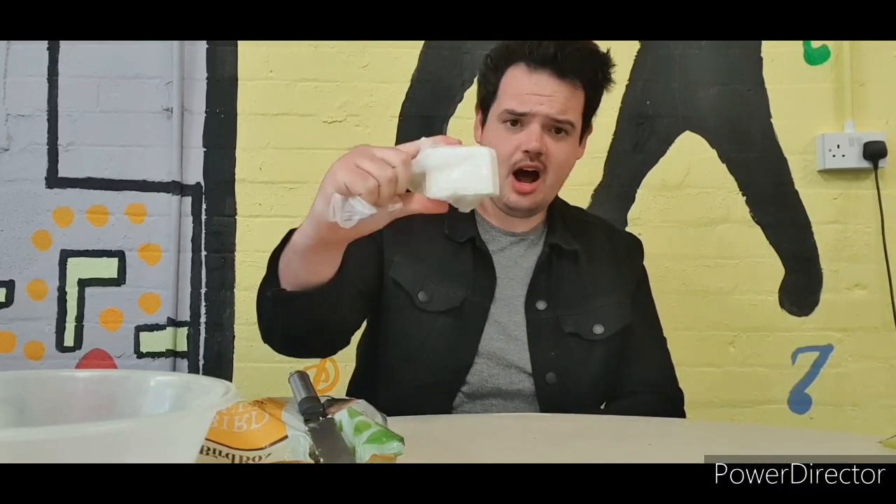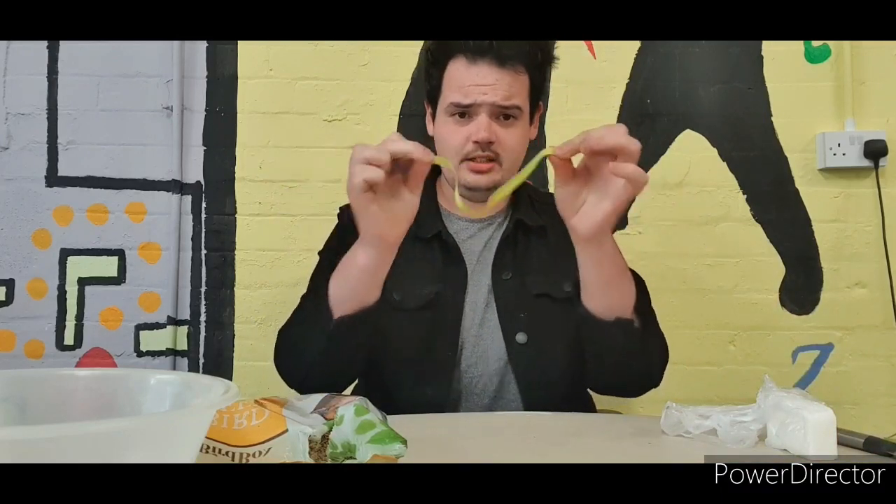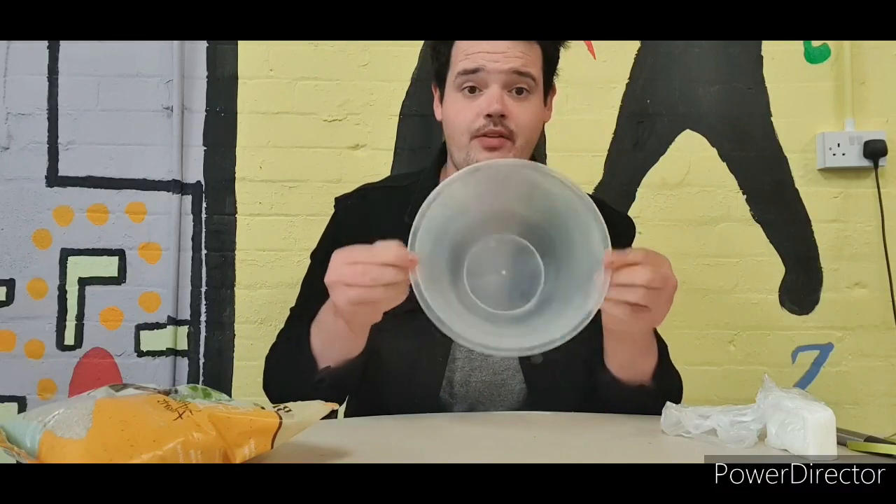You're going to need half a block of lard. You're going to need a piece of ribbon or some string — doesn't matter which. You're going to need some bird seed of your choice, and you're going to need a nice big bowl for mixing.